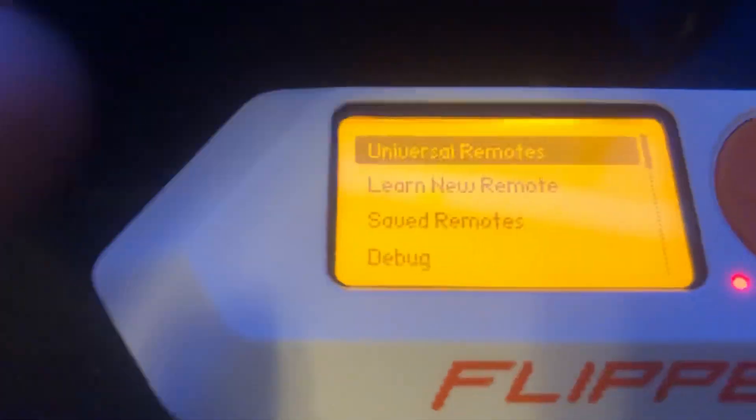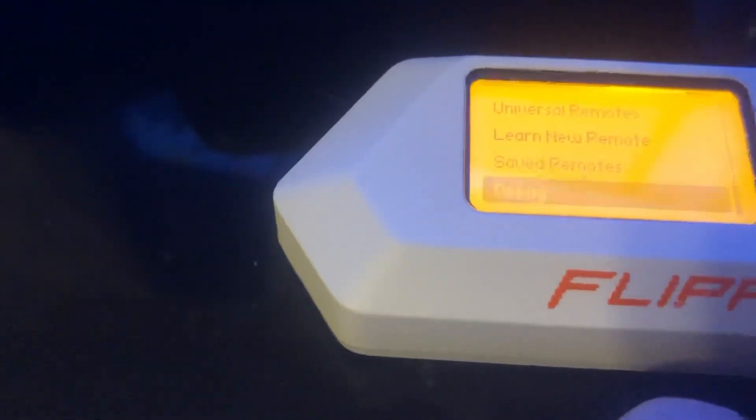The big thing I was trying to get to was infrared, which is pretty much like TV remotes, air conditioners, and all that on here. You can actually learn remotes — I'll show you that in another video. Also save remotes and debug. So going to universal remotes now: you have audio players, air conditioners, and TV. Yes, you can control your air conditioner and your TV with this. So I went to remotes, then TVs.